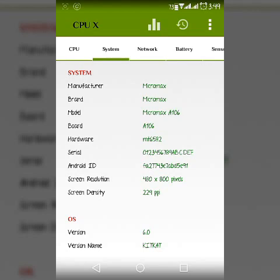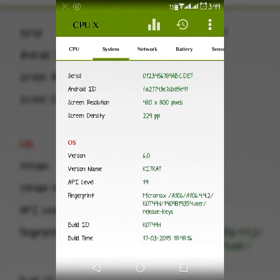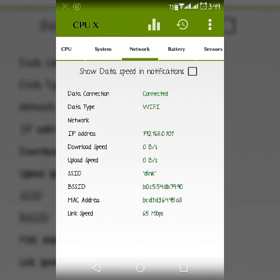Now in the system section, here is the manufacturer name, it is the brand name, the model, and the board name. What kind of hardware it is, what is the screen resolution, what is the DPI of the screen, and the OS version. I am currently using a custom ROM, that's why it's saying 6.0 with KitKat version name.